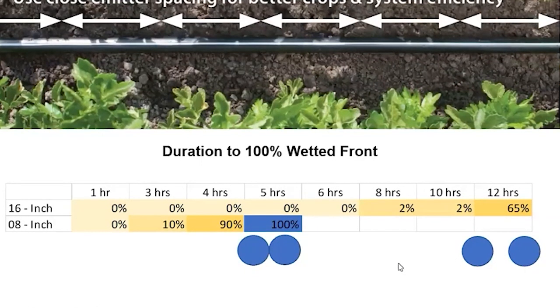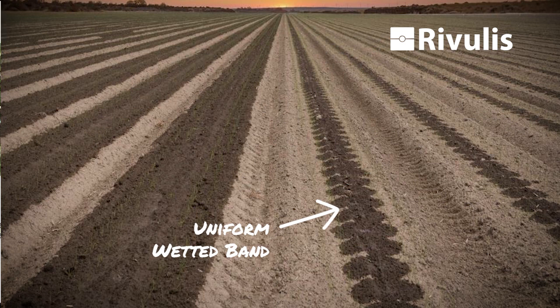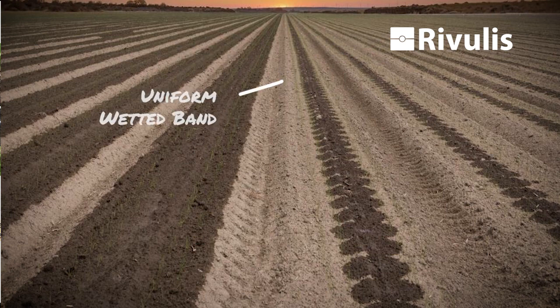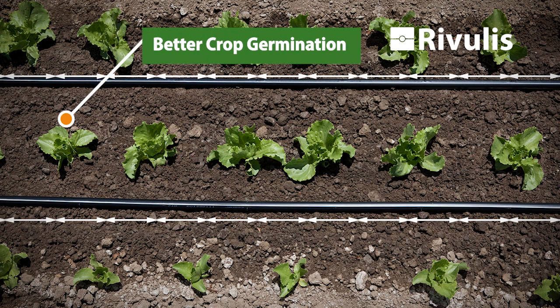The ideal option is to create a wetted band. After five to six or eight hours, you've created a complete band of water. It's pretty impressive when you're trying to germinate a crop and you can see that you've wetted the entire bed, maybe just past the seed line.